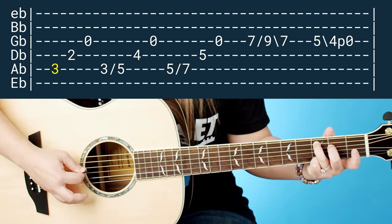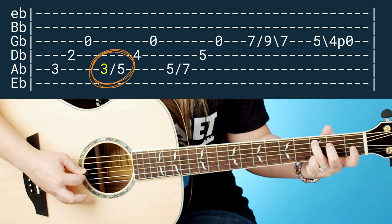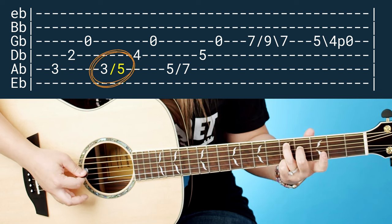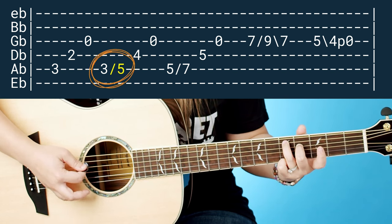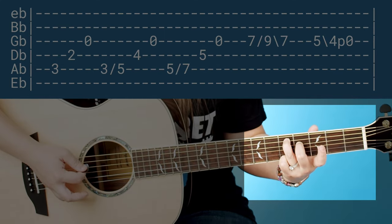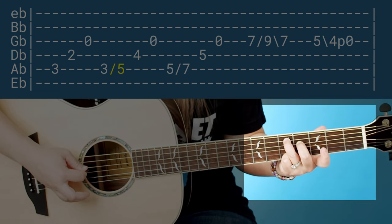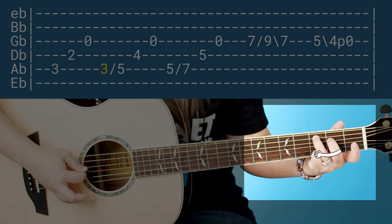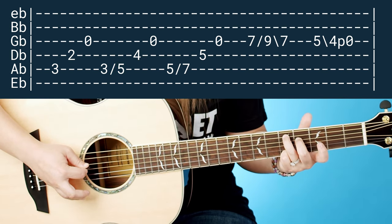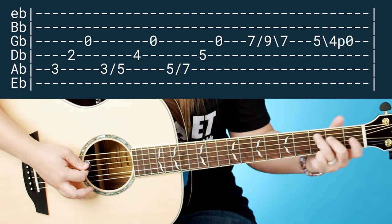Then you want to come back and pick that A string again, but this time as it's ringing, you're going to take this entire chord shape on your left hand and slide it up two frets to the fifth fret on your ring finger. Really focus on your ring finger and slide that entire shape up two frets. Your middle finger should go with your ring finger. Now your middle finger is on the fourth fret of the D flat string — and then open G flat again.